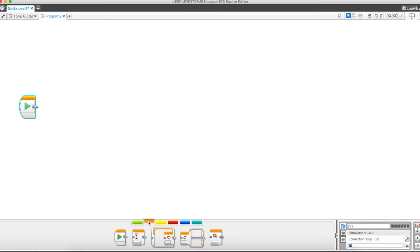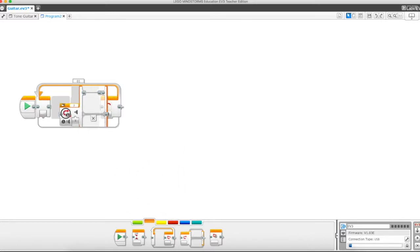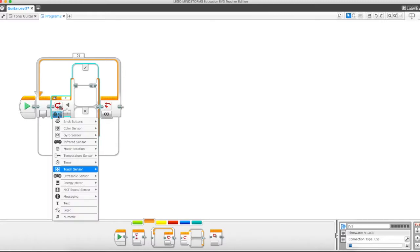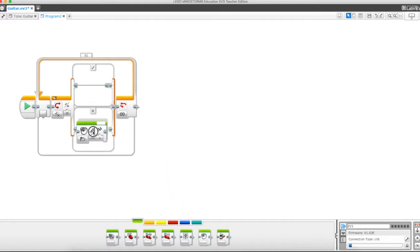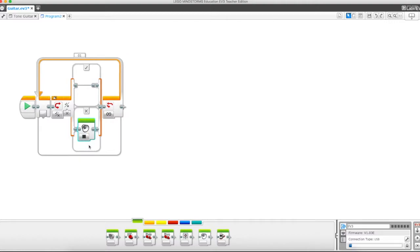The first thing we're going to do is create an infinite loop. We want this program to work forever until we turn it off. Within the loop, we're going to drop in a switch block. In the false path of this switch block, we're going to have a sound block set to stop — so when we are not pressing any buttons, no noise is going to be made.